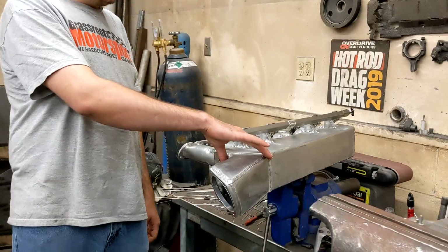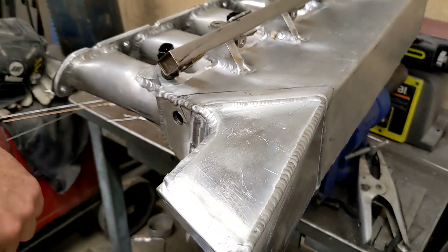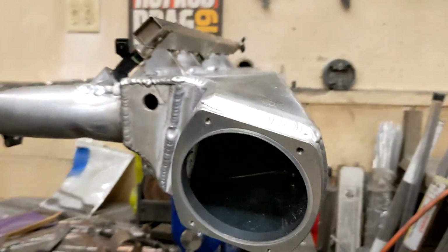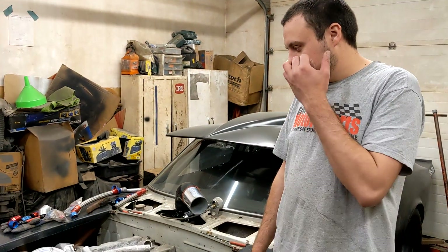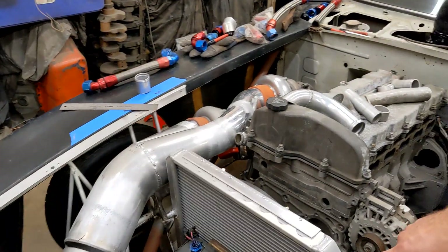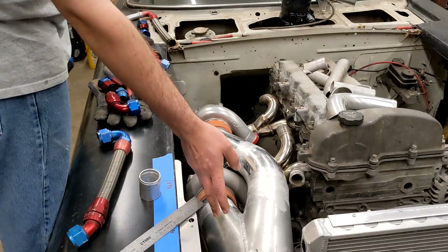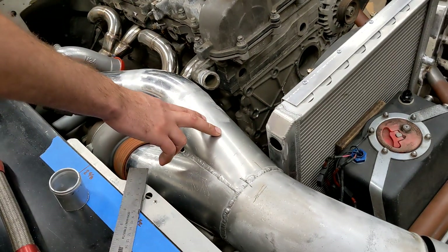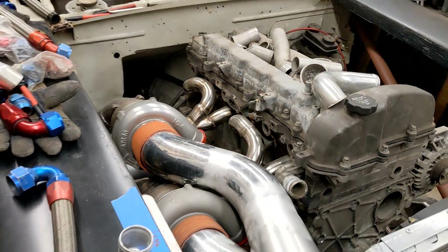I also worked on redoing the throttle body on this intake. We are going to a LS 4-bolt style throttle body — we needed to relocate it to be further down and further forward so that we could get around some obstacles. While I've been working on this, my dad has been working on the cold air intake on the car, as well as he has gotten the fuel cell mounted, the radiator mounted, and he's made a fan shroud. As you saw earlier, my dad made this custom Y connection — I think this came out super nice. I'm going to be proud of it.